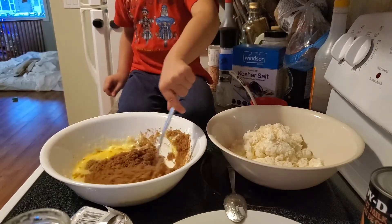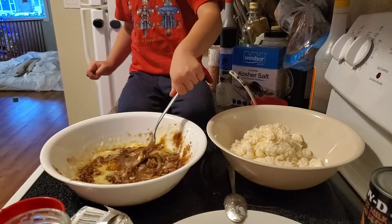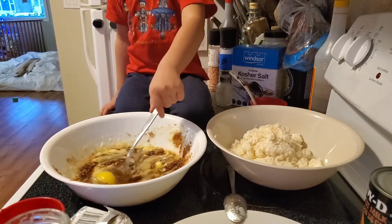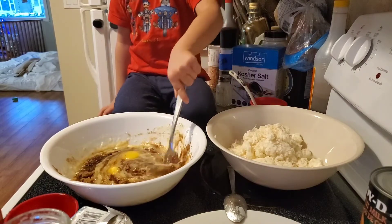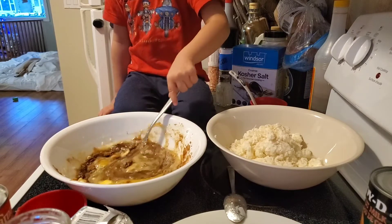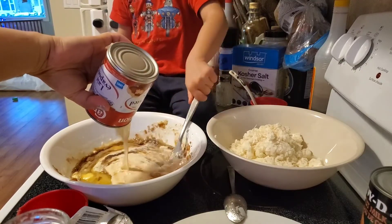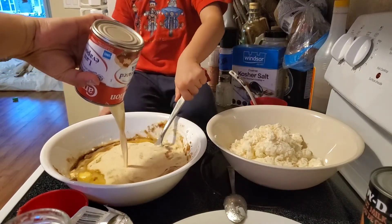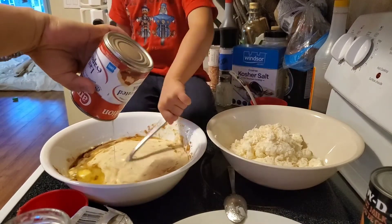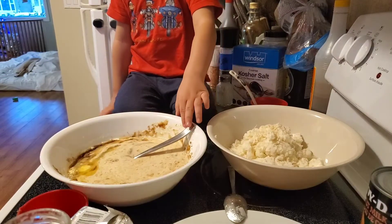We need one half a cup of butter. Stir slowly. It's very easy to mix all the ingredients.